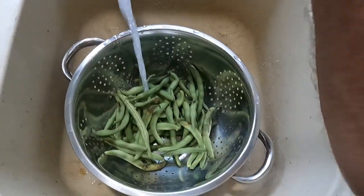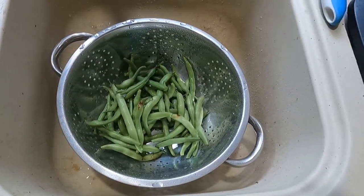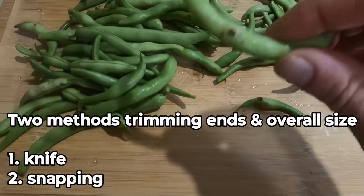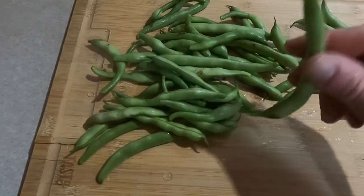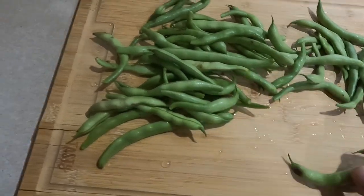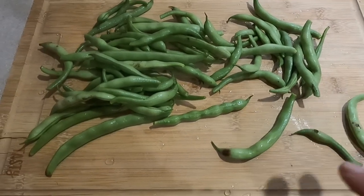The first step is to put your green beans in a colander and spray them down to get all the dirt off. This will also make any blemishes show up better. Once they're washed off, blemishes stick out like a sore thumb. Anything that's got a blemish, you can cut it out.